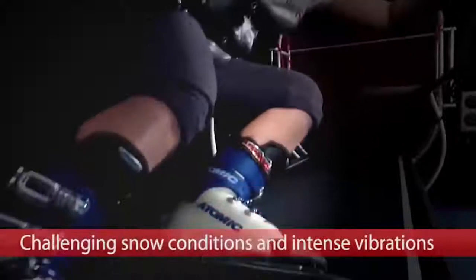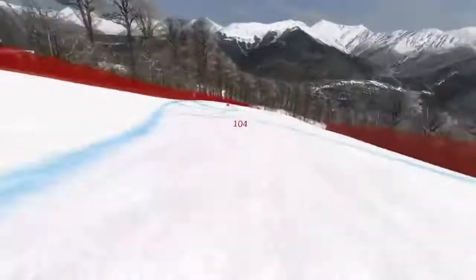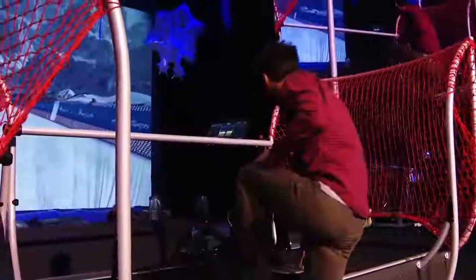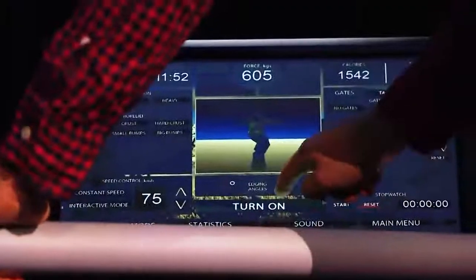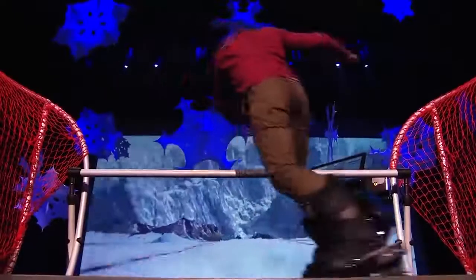It's noteworthy that the equipment recreates three-dimensional VR copies of mountain ranges with the help of the GLONASS navigation system. The three-section panoramic screen can be used to downhill any mountain in the world. The developers have even placed trees in the places where they actually grow. Thus, the athletes not only train working out the movements, but also memorize the real existing tracks on which they have to compete.